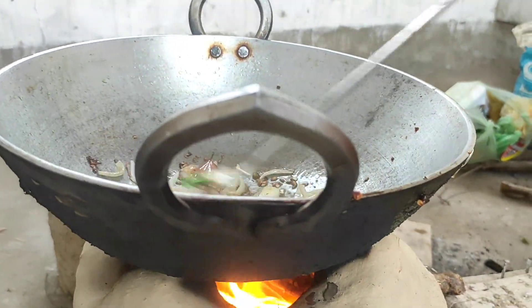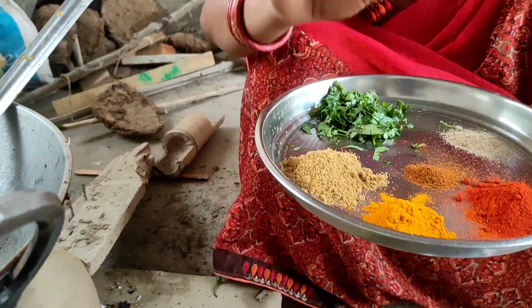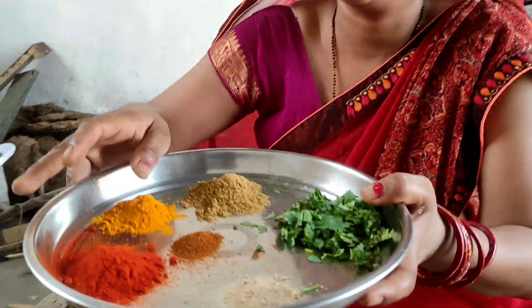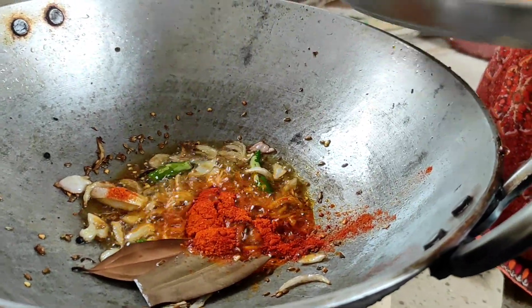We will lightly brown the onion (pyaz). We add dhania powder, haldi powder, garam masala, lal mirch powder, and amchur powder to the onion. Adding amchur powder gives a very good taste. If you don't have amchur powder, you can add lemon juice instead.